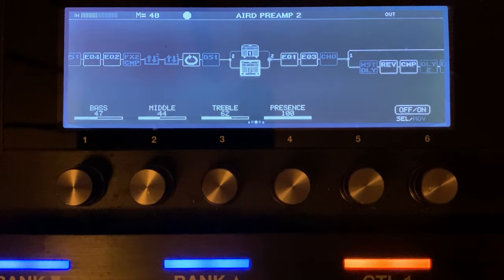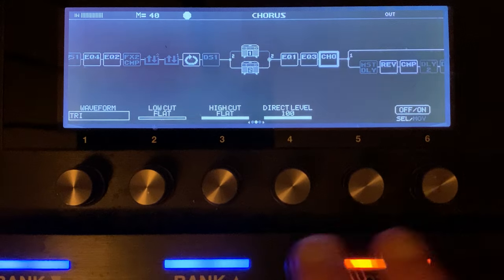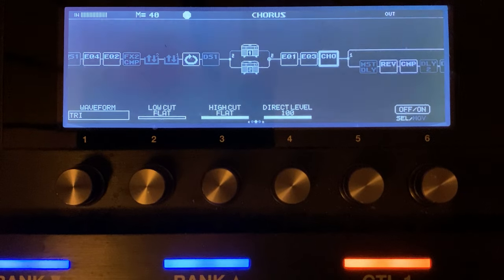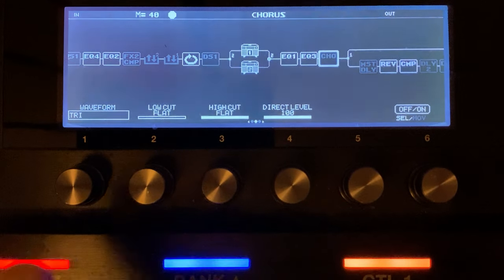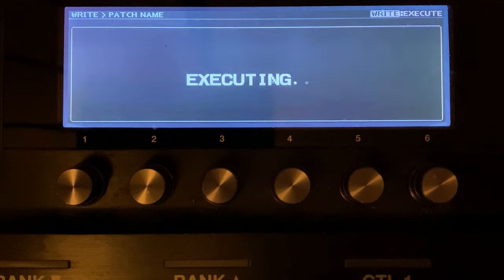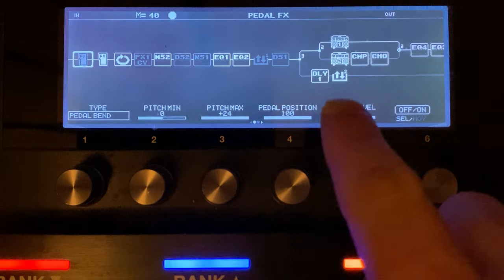Let's give it a bit of verb and a bit of chorus — we've got a chorus in here as well. Let's scroll through the levels so you can see them. That's that patch, and in a little while we're going to shoot that out in a jam. Now let's go to patch four, where we've got the SAG on in our rectifiers.